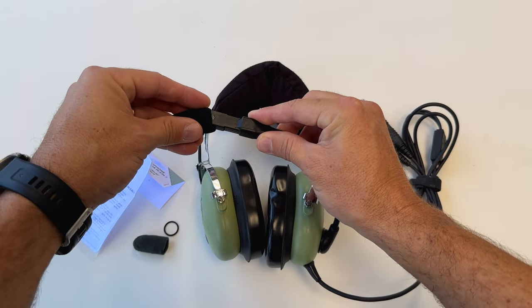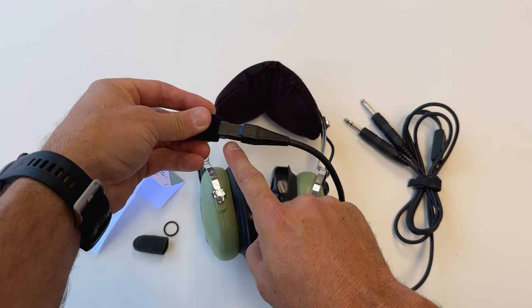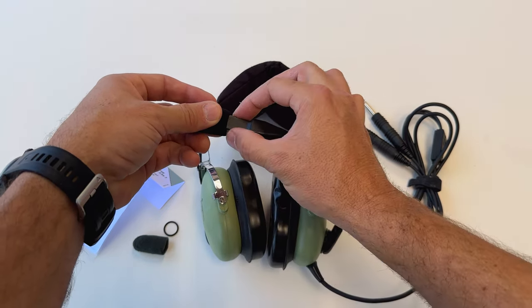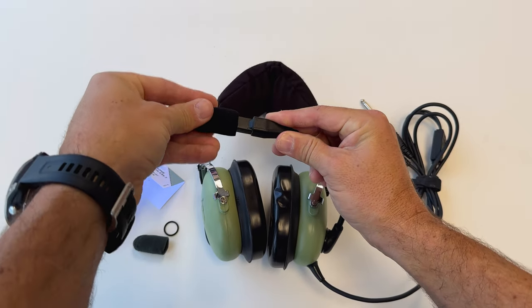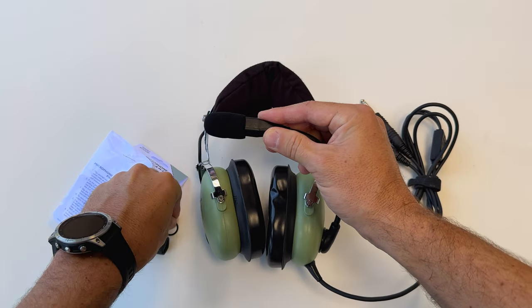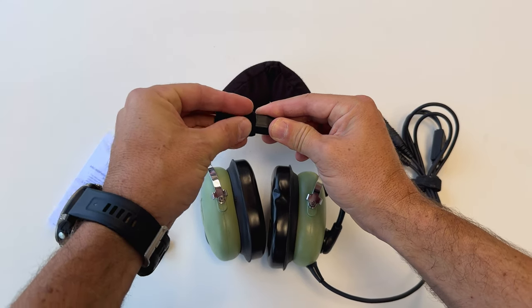Simply slip on the mic muff, and you'll notice on the mic itself there's a little indent. That's where you want that rubber band to rest on the other side of that indent. Once you have it slid on, just take that rubber band and work it over the top.